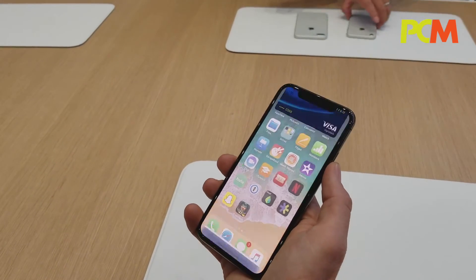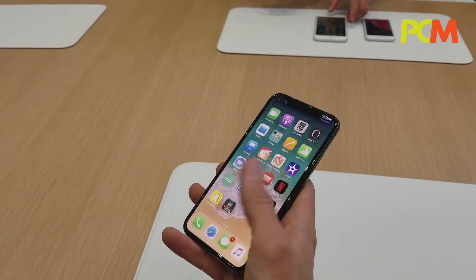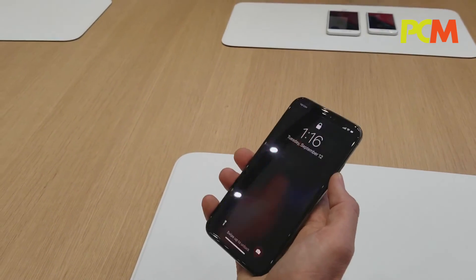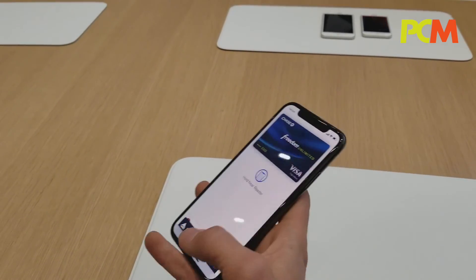I can show you that again — just double press, face ID, and hold it up to return. It's just that easy, it's just that simple.